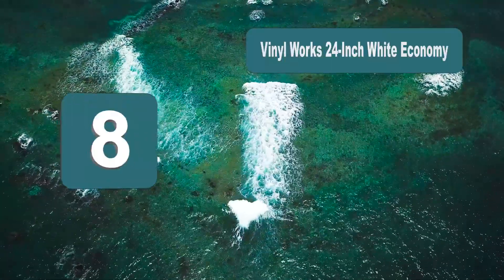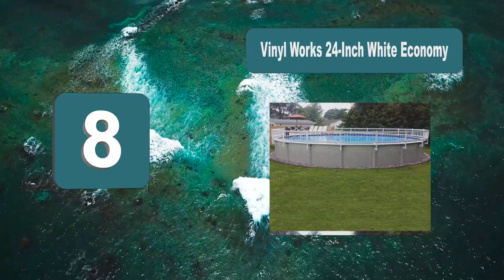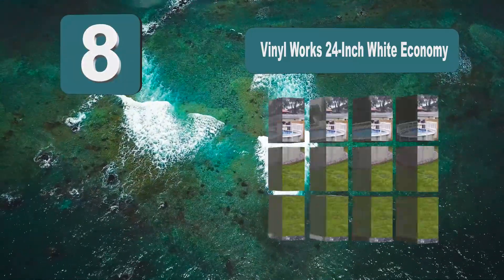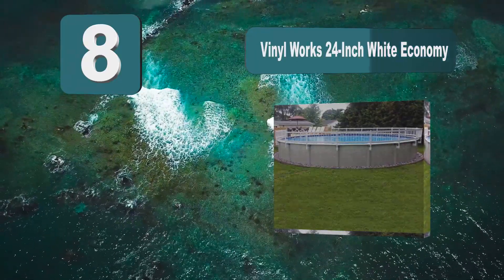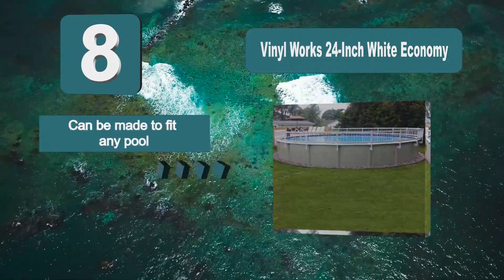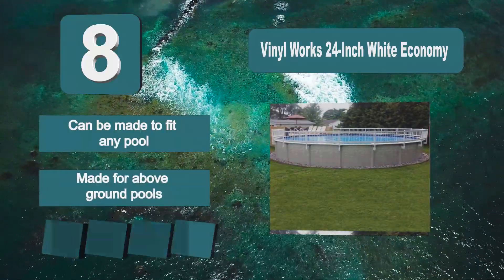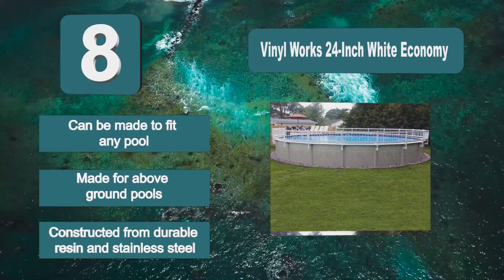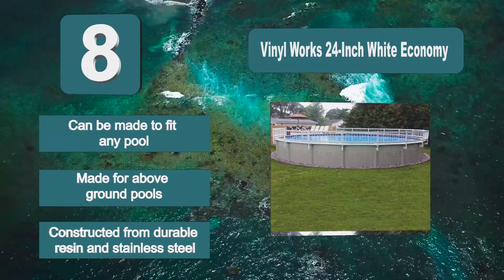Number 8: Vinyl Works 24-Inch White Economy. From a durable vinyl material which is highly resistant to the water environment and has UV protection as well. It also features stainless steel hardware for secure installation. The fence section can be cut to fit into a pool of any size. Made for above-ground pools and constructed from durable resin and stainless steel.